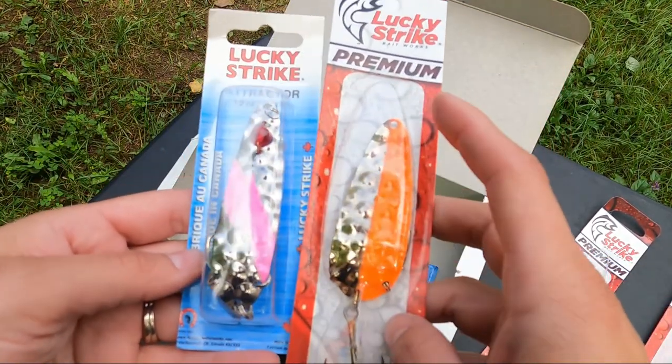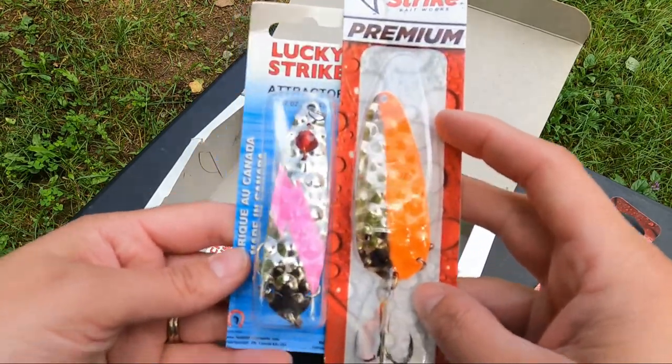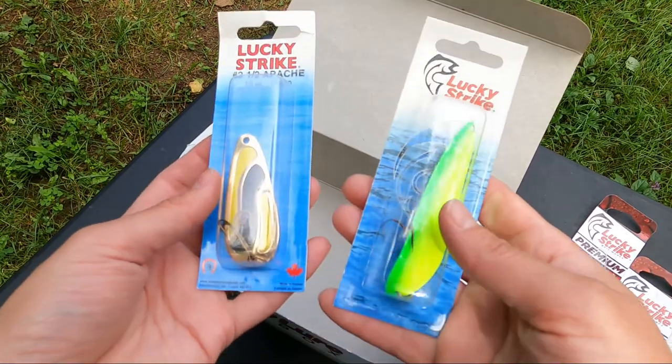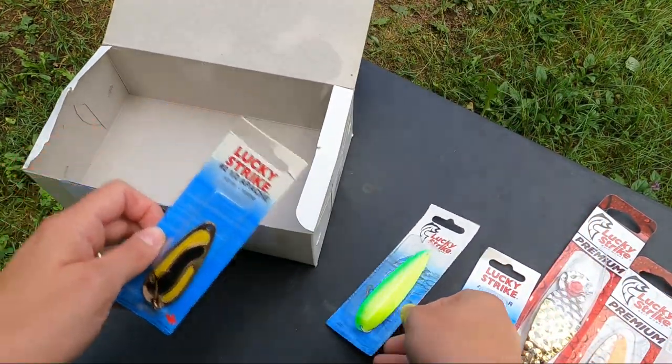This one has that added red bead to give it some more shine, some more shimmer in the water. And then we have a few more additional spoons there — some nice shapes and a different variety of colors.